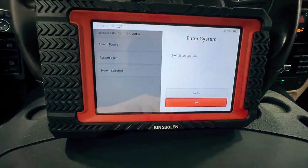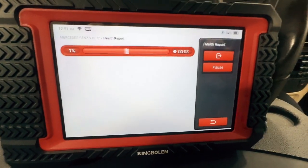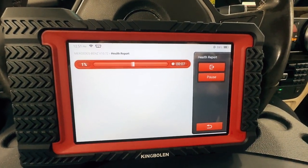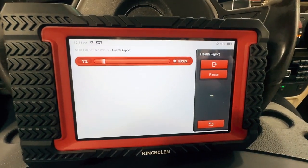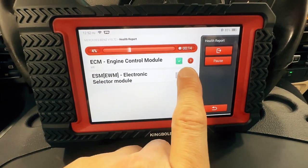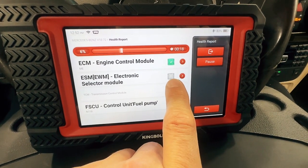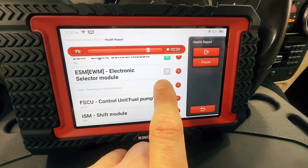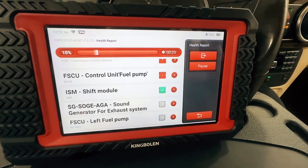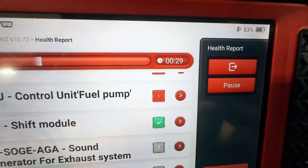Ignition is on. It does show elapsed time. All the modules start popping up, showing a checkmark if it's good, exclamation if it doesn't read — which means it's either not installed or there's a problem with it and it's not reading. And then red means there's a fault code, and the number inside means how many fault codes are in that control module.